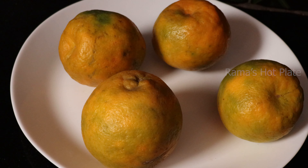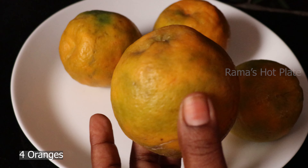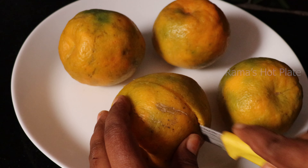First, add 4 oranges. Cut the oranges and add the juice.